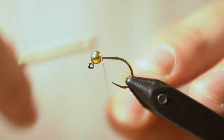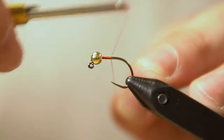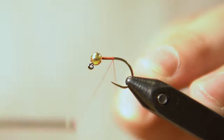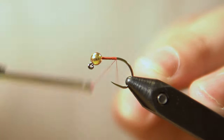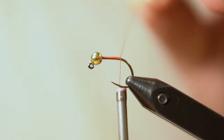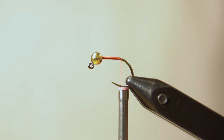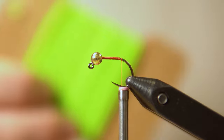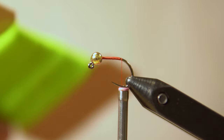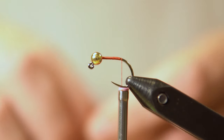We're going to go ahead and start our red thread at the beginning of the fly and just work our way backward to about the bend of the hook. Then you can come in and snip off the excess thread. If you're tying multiple of these green weenies you can cut off a bunch at once; for this one I'm just going to take a small piece off.